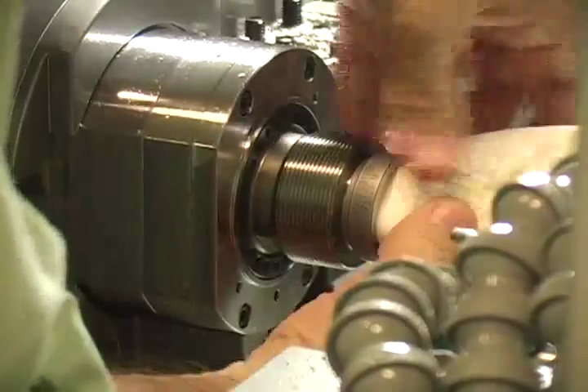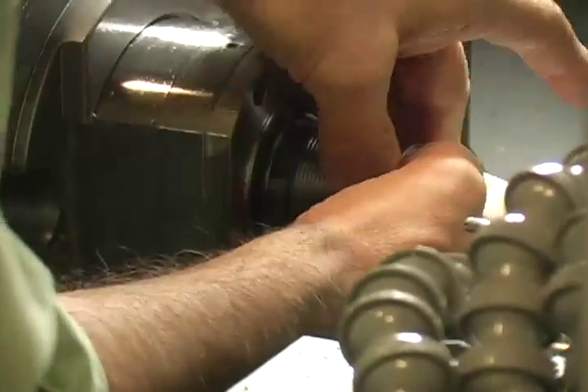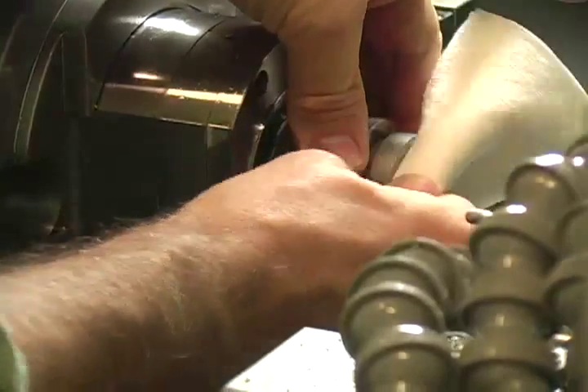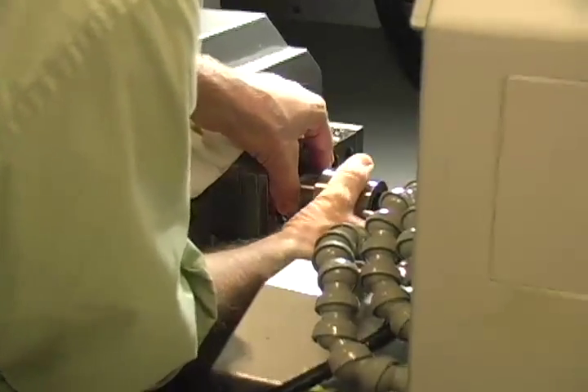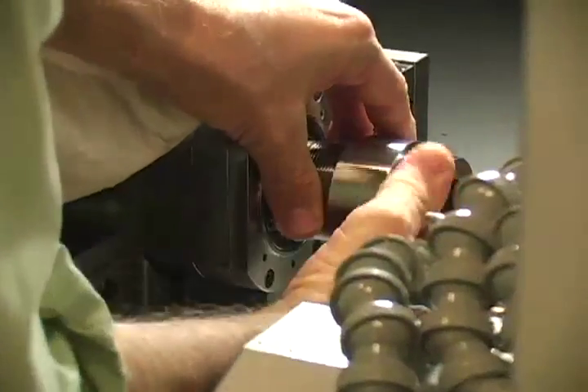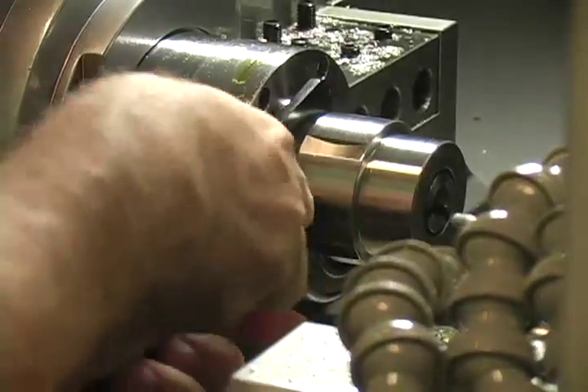Always clean the spindle so that chips and sludge are not present. Do not blow air into the spindle, as this may force residue back into the closing mechanism. Insert the collet and then thread the nose cap back onto the spindle. Tighten the nose cap with the appropriate wrenches. The collet can be actuated via the control panel. Never close a collet without a part or a plug in it.